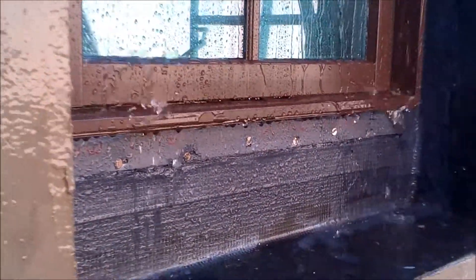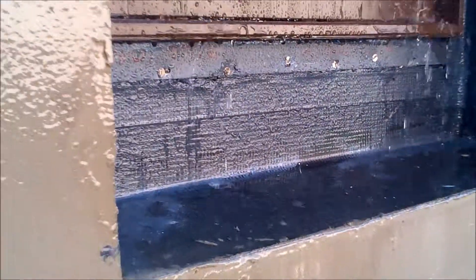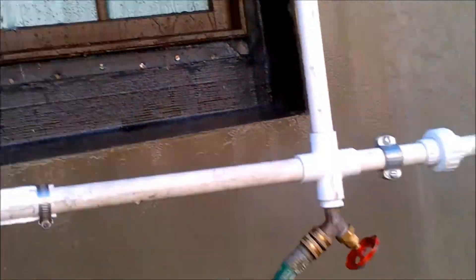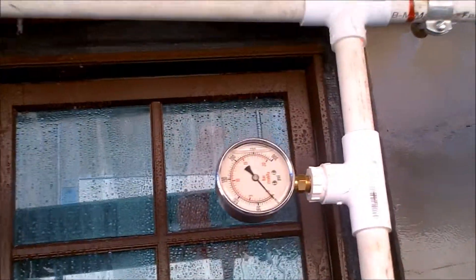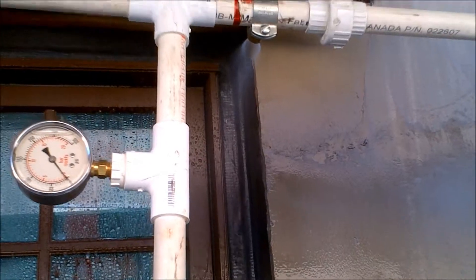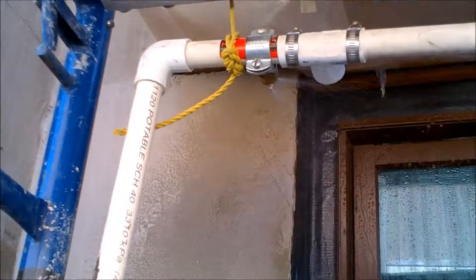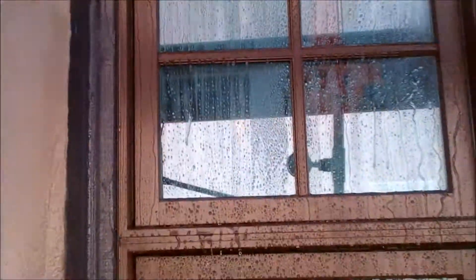There might be a spot where you'd get a leak, but this is sealed off pretty good. They've got a pressure gauge up top there and you can see those heads shooting water. Pretty cool window test.